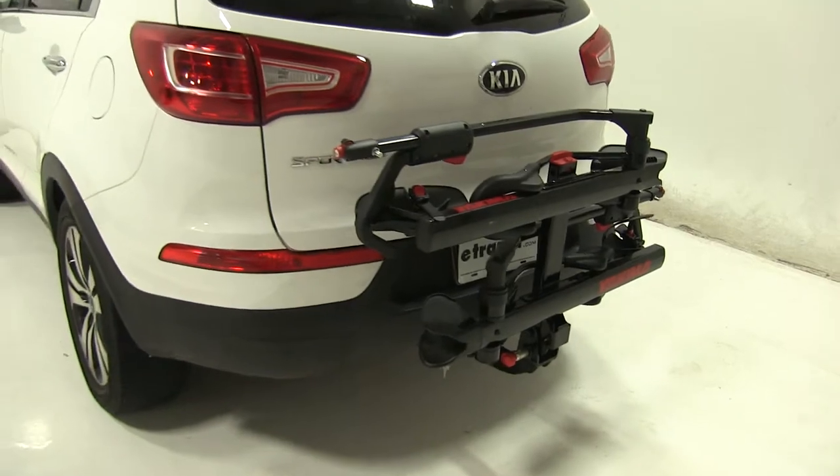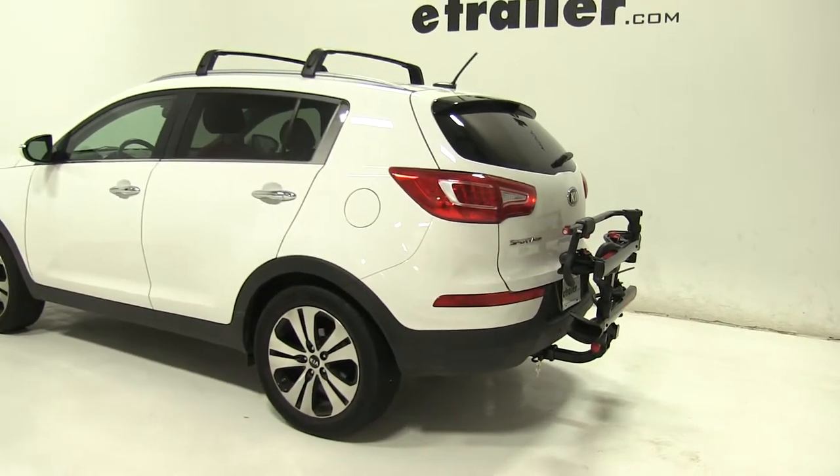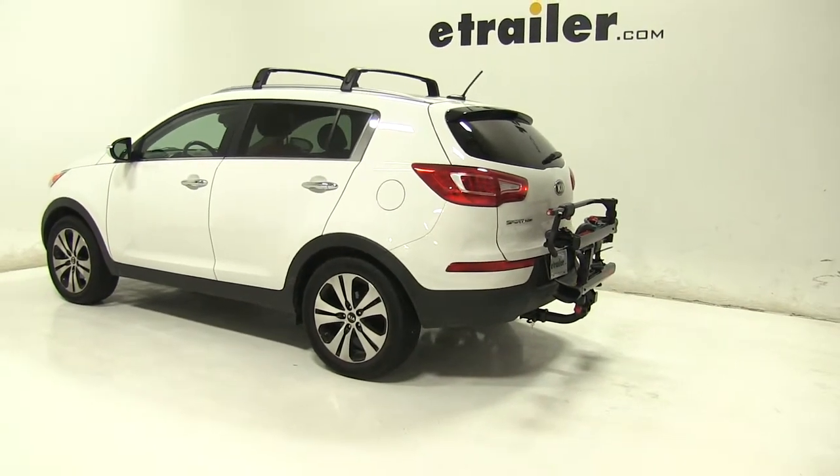So that's going to be our completed look at the Yakima Holdup Platform Style 2 Bike Rack, part number Y02443, on our 2013 Kia Sportage.